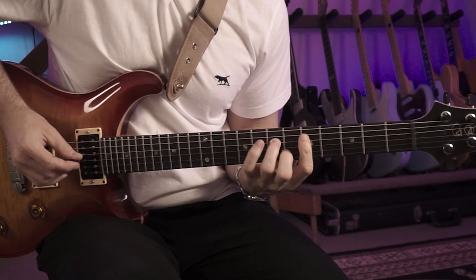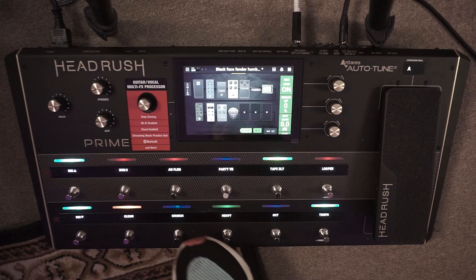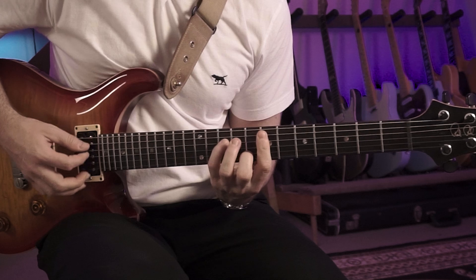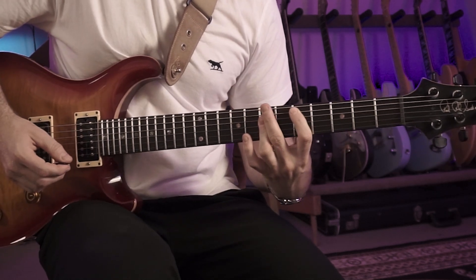So for example we've got a nice clean sound, and we can turn on say a flanger and a verb using individual blocks. The second function is what they call scenes, where we can assign multiple effect changes to one individual switch.